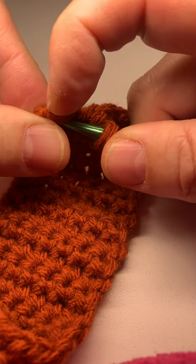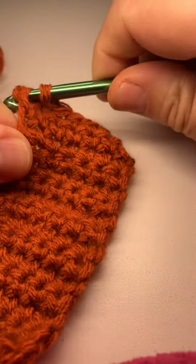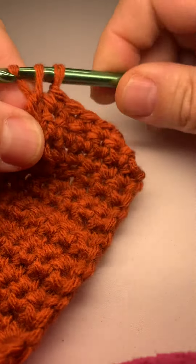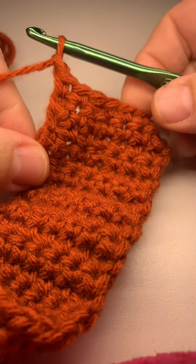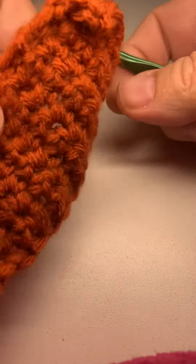You usually have to use your fingernail to get under the turning chain. Then complete the stitch. That's all there is to it.